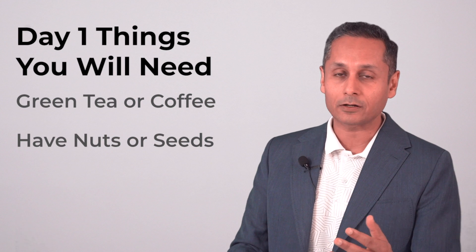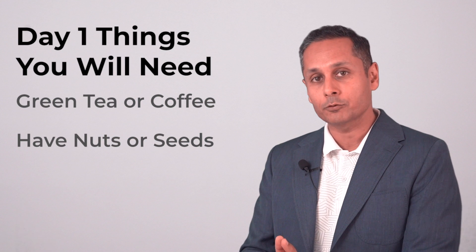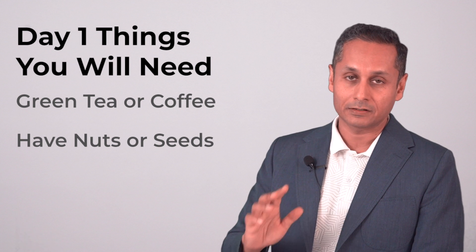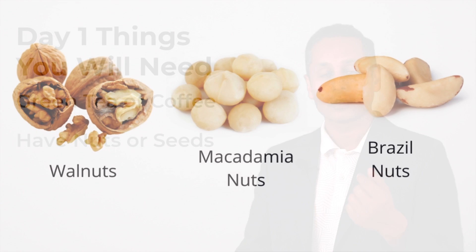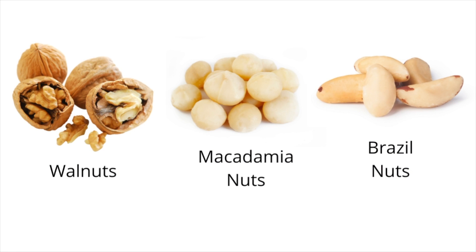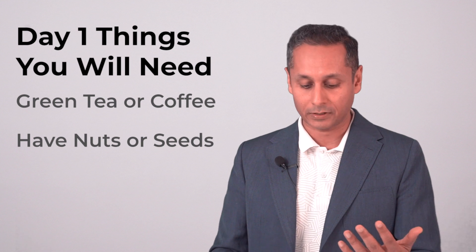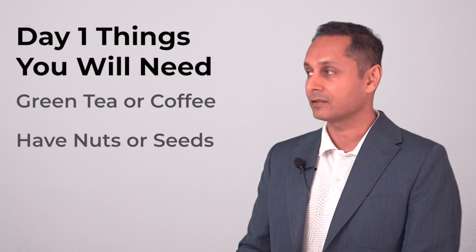If you don't like black coffee, have green tea or bulletproof coffee — you can YouTube that. Have any nuts or seeds. The ideal nuts and seeds are walnuts, macadamia nuts and brazil nuts. I started with cashew and almonds because that's what I had, so start with anything.